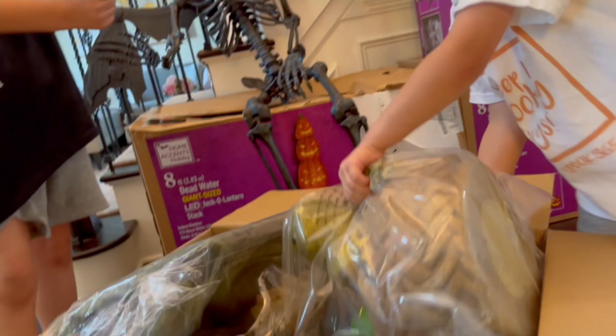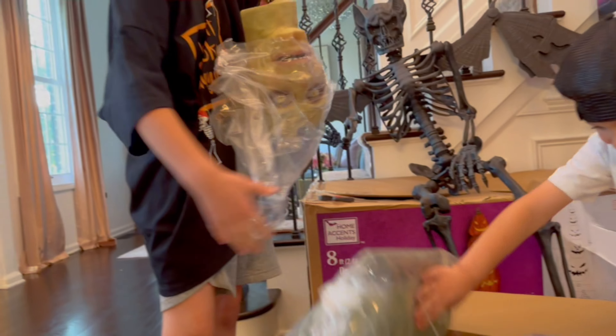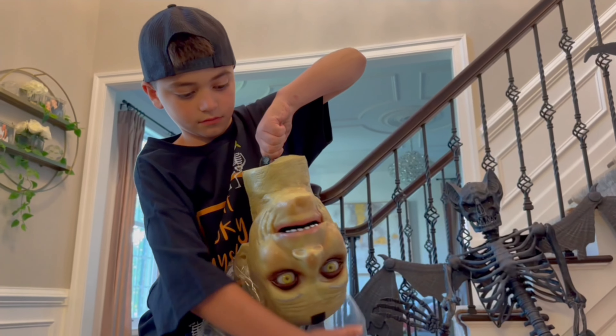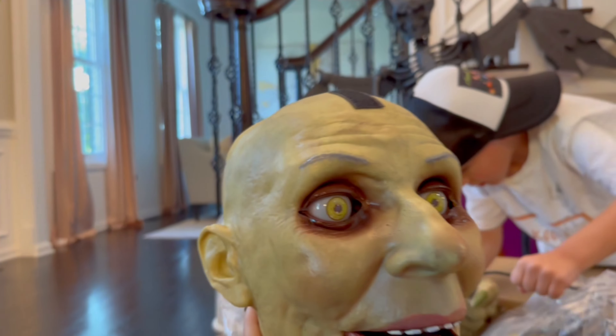Oh my god, look at this! Oh my goodness — so guys, this is kind of like the same cut as the THD 3000, right? Very similar, like the same make. Let's take a better look at the full Lily.